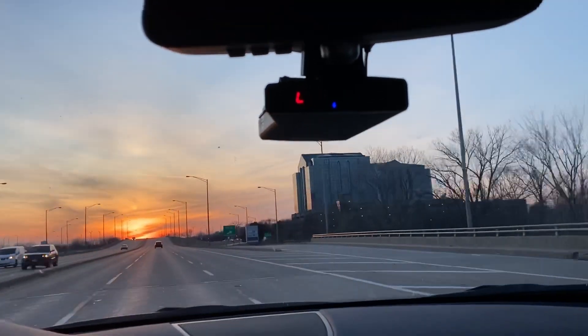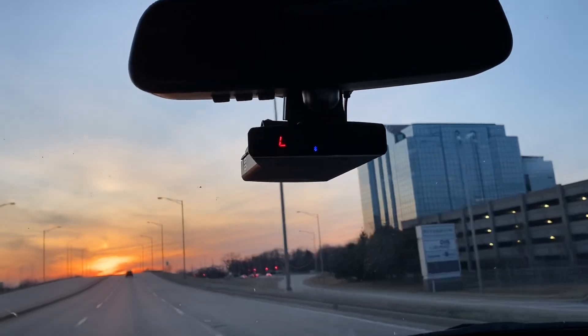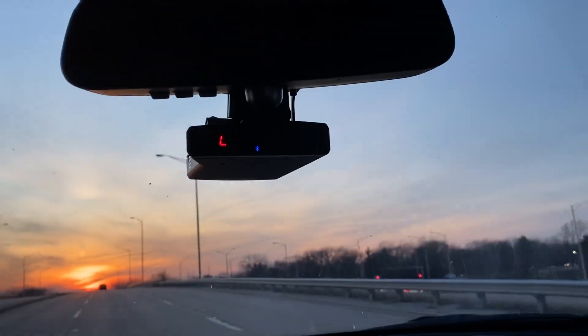Because that wouldn't be good, now would it? Now let's see if we can detect any KA activity. We will see momentarily. Please stand by, and thank you for enjoying the video.